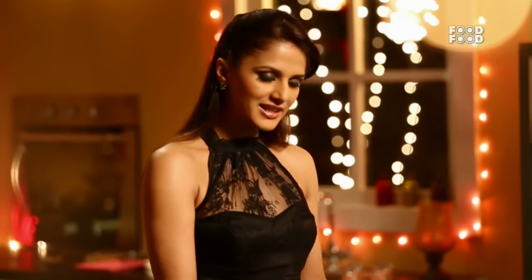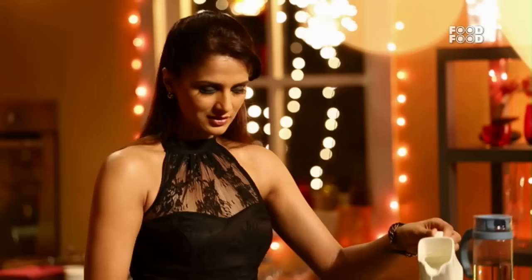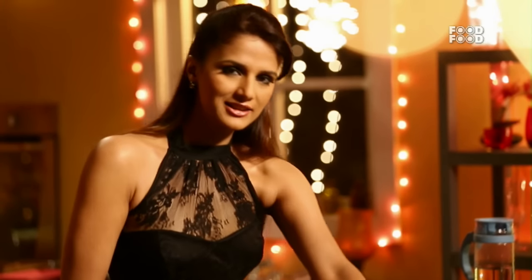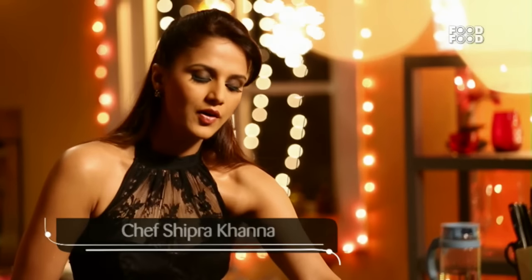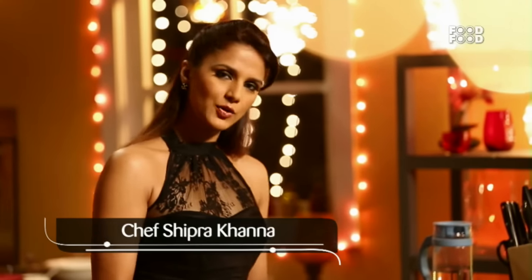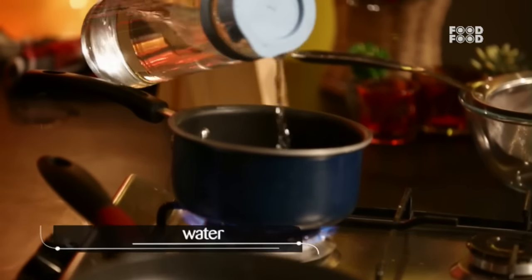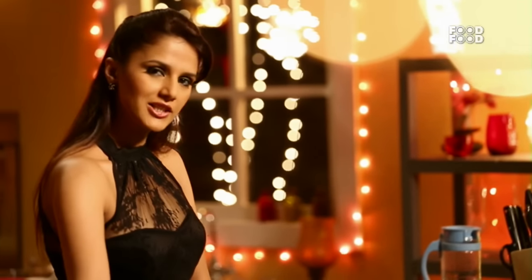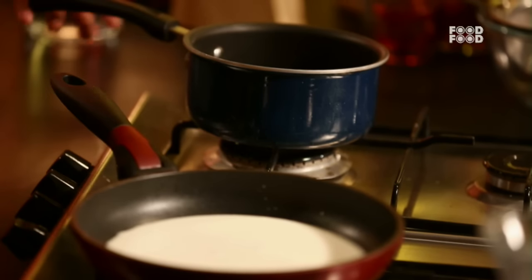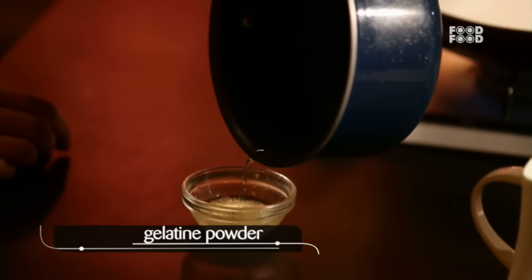First of all, we need full cream. We will add a little bit of a mix because with cream I think it will be a lot easier. On the other side, I will warm the water. We need to warm the water for the gelatin. The water is warm, so I will add the water to the gelatin.